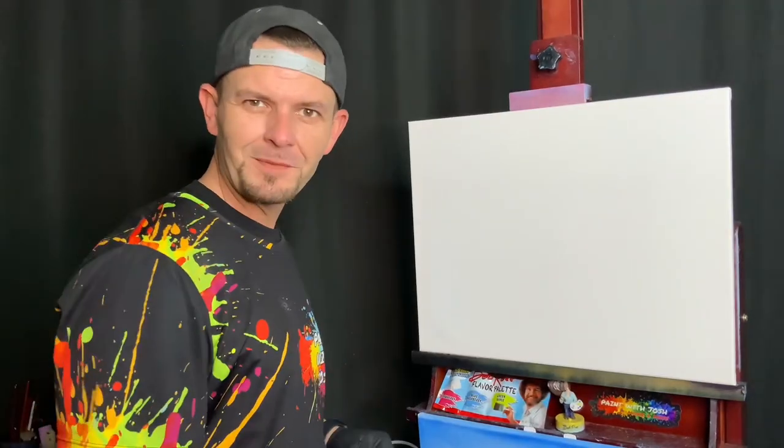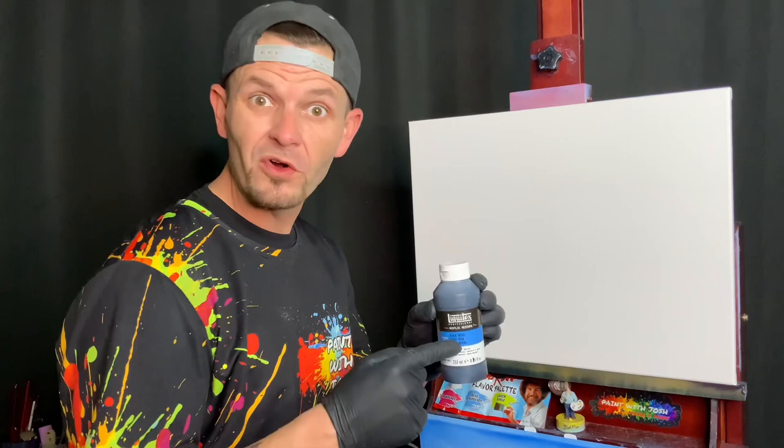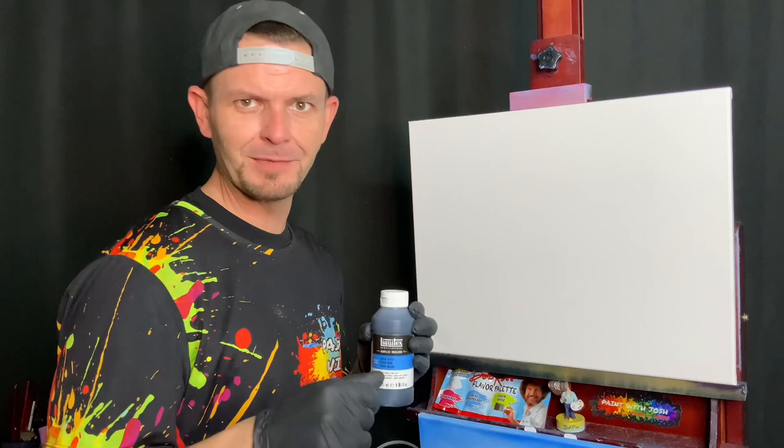Hi, welcome back to Paint with Josh. Today we're gonna be working with black gesso. A lot of you might not know what black gesso is, and don't worry — I didn't use this stuff until like two years into painting. I was like, I don't know what it is, I don't want to go ask anybody, I didn't look it up and I didn't know what it was.